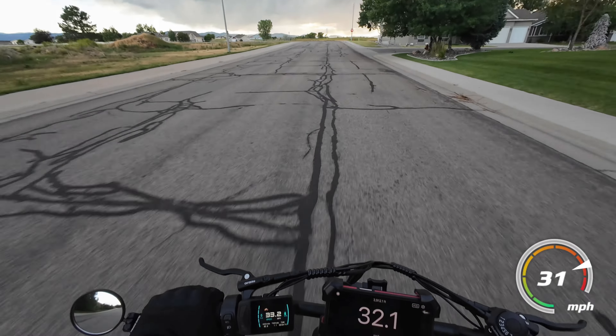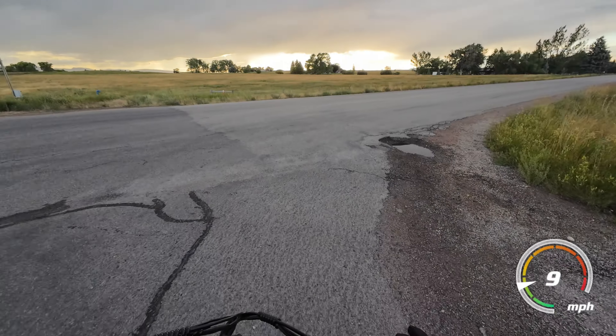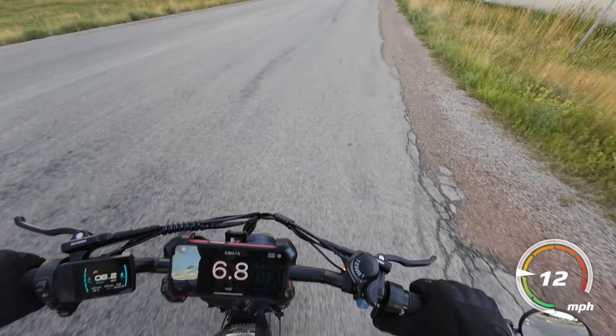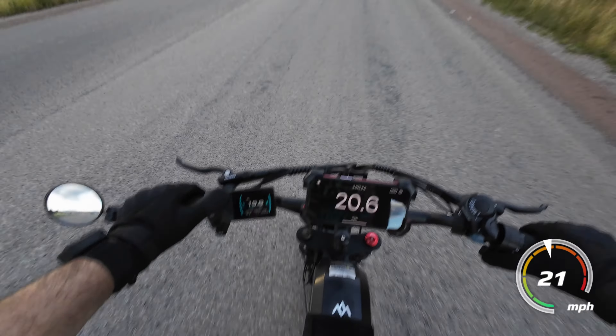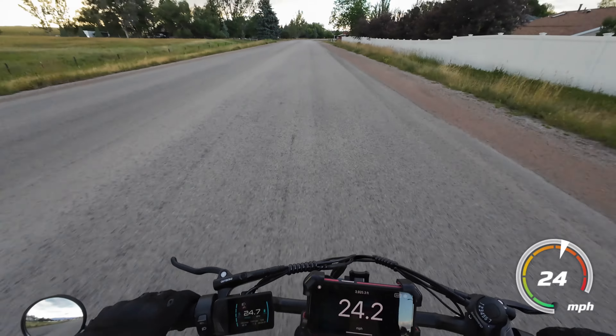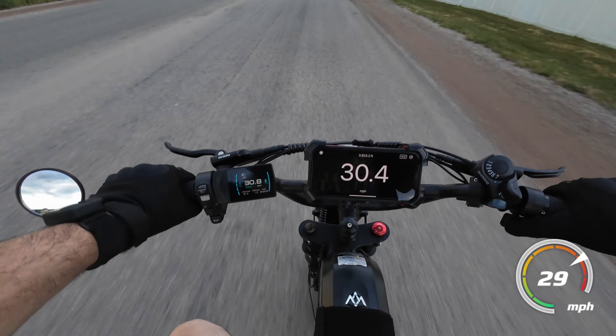Starting to feel some raindrops — I better hurry up. I'm going to go ahead and turn my light on too, just for visibility. I'm sure people can see me.